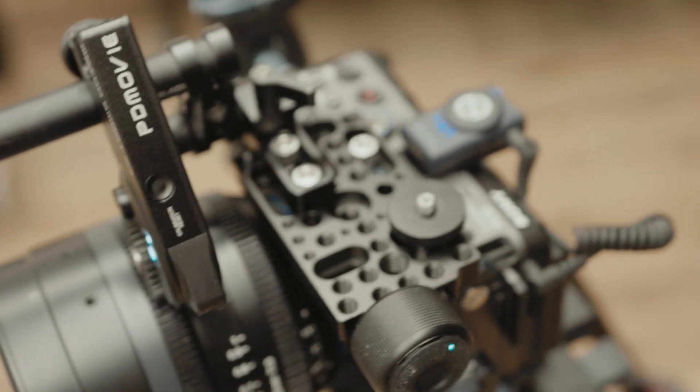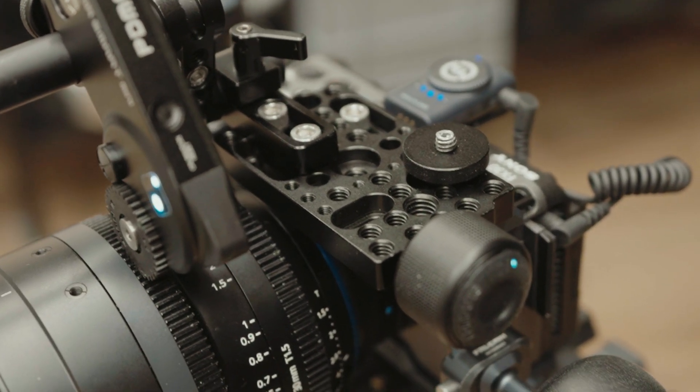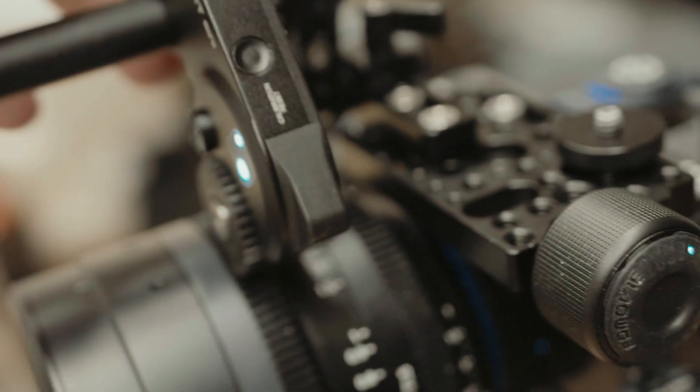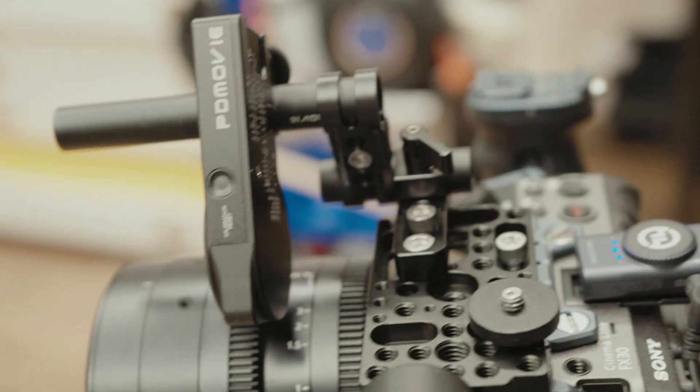We fitted a cheese plate on the top — it's two points of contact and it takes up a lot of room. Even though it helps because it minimizes the leverage, it shortens the length of the rod.